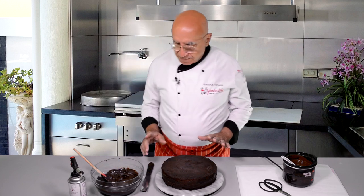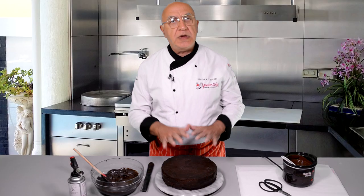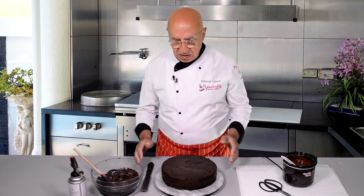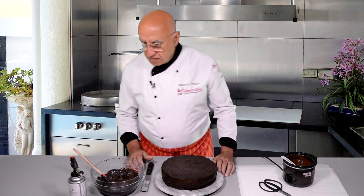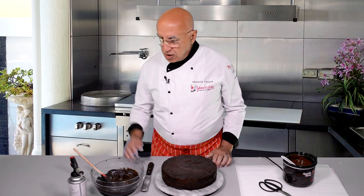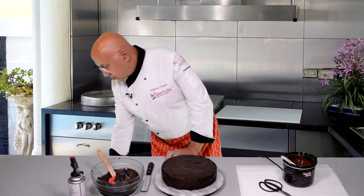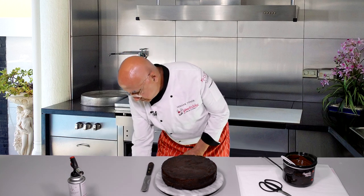First I check the condition of the cake — it's nice and firm, cold but not too cold. If it's too cold the ganache will quickly set, which is not good. It should be around 10 degrees — fridge is 4 degrees, room is 20 degrees, so somewhere in between is just perfect. Take it out from the fridge and wait a while. I find the ganache is still too firm, so I put it in the microwave for another few seconds to make it a little bit softer.